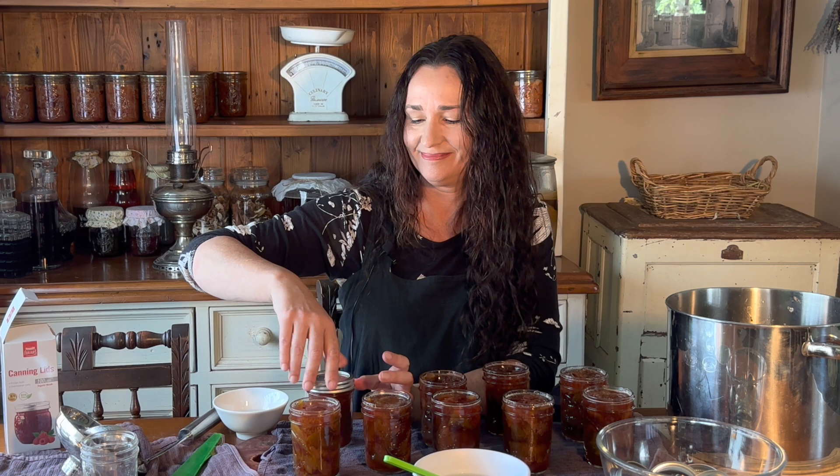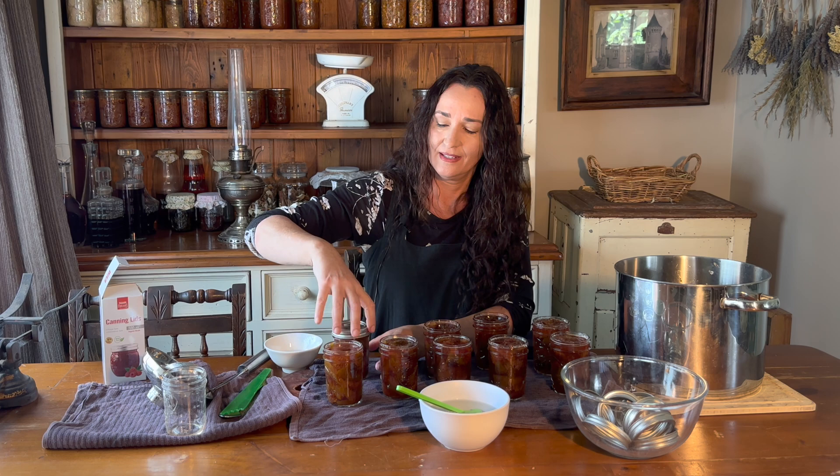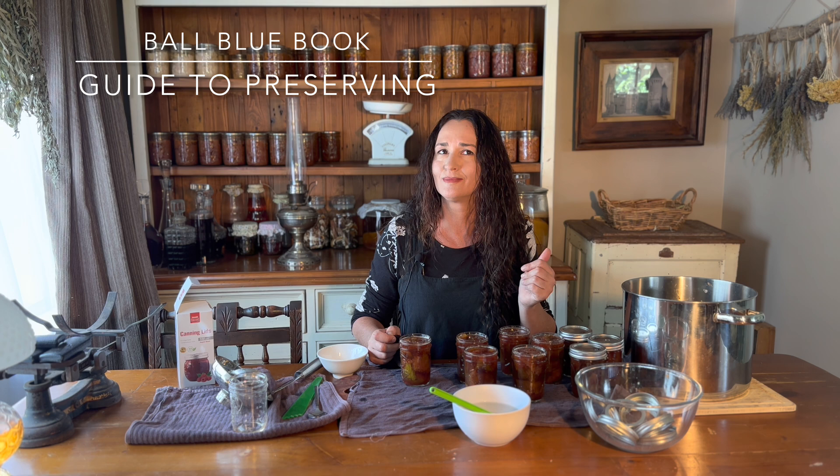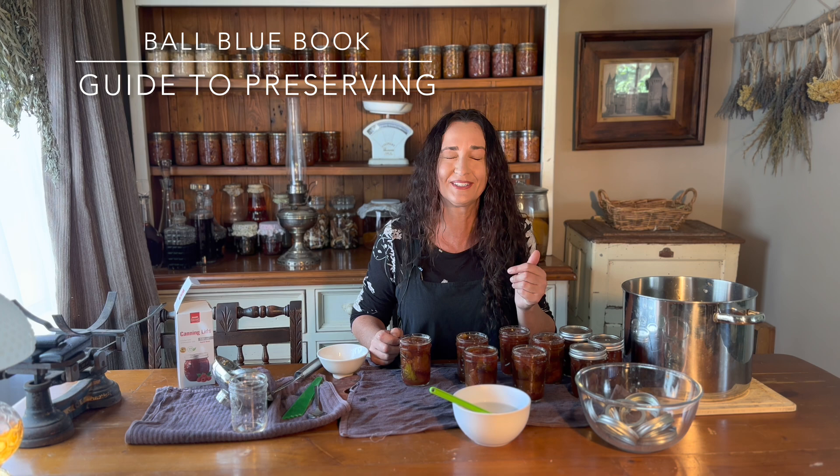This method that I'm showing you today is out of the Ball Blue Book of Canning Preserves. I don't know exactly what it's called — I don't know. It's one I use all the time. I've got a link in the description below if you want to get it. It's the best canning book that I've come across, and I've got quite a few.